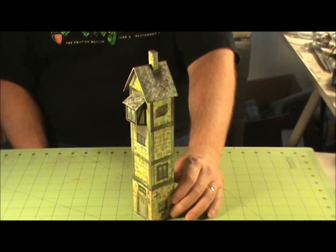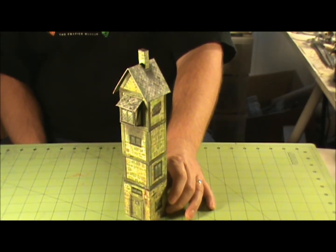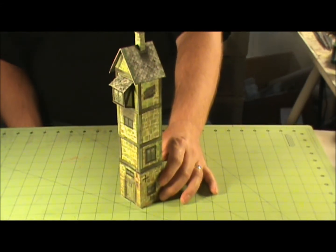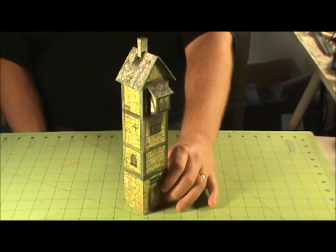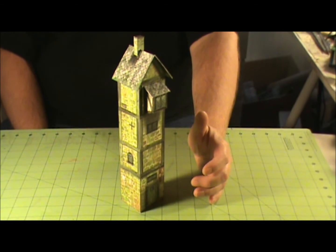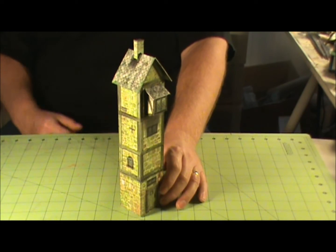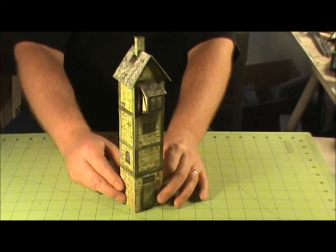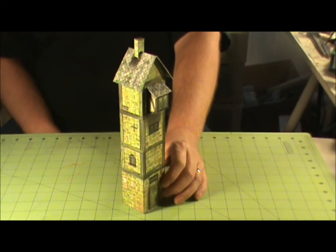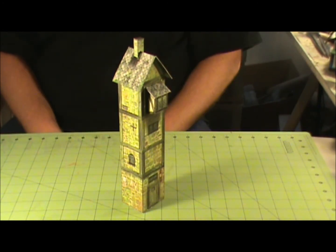I've got a couple of the larger models that I'll do reviews on. This is the Harbormaster Tower — he has some really great textures on here. They fill another niche in the cardstock modeling genre. Anyway, get out there — I'll put a link in the video and in the description to Dave's stuff, so check it out.